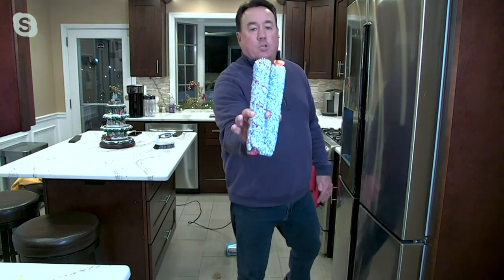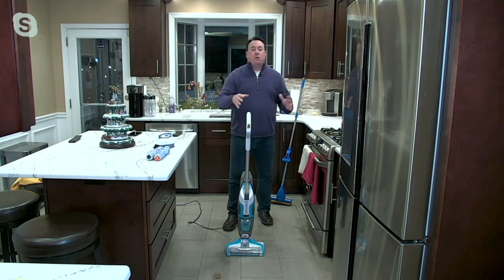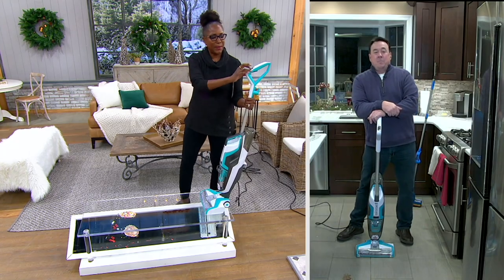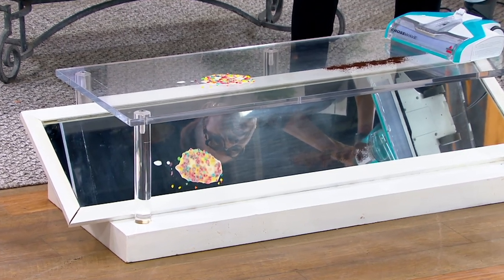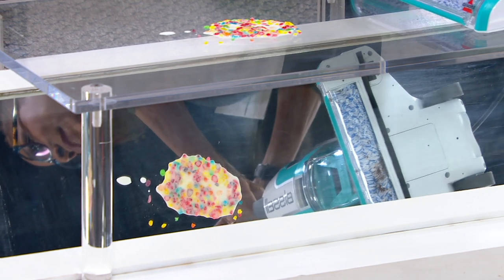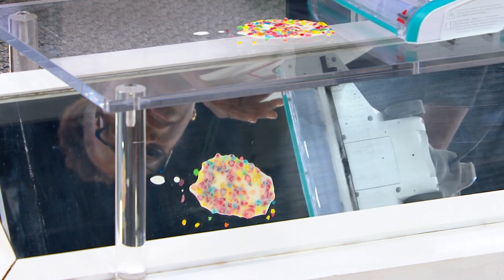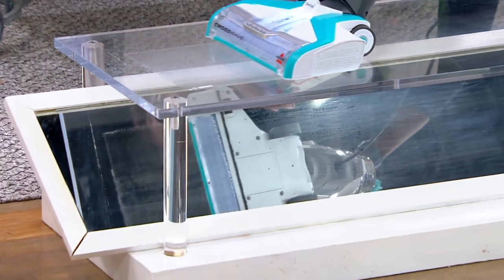Let's do the mirror demo to prove it cleans, scrubs, vacuums, and polishes all at the same time. First up is the coffee — watch how quickly it picks up as I go across. It's just gone. Normally that would require your vacuum, then putting it away and going to a mop to clean up the next mess — looks like somebody had fruity pebbles for breakfast. But you don't have to get a separate unit when you're using the Bissell.